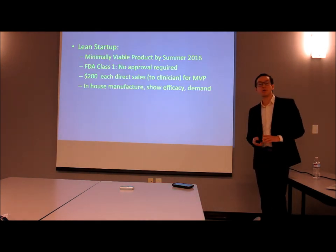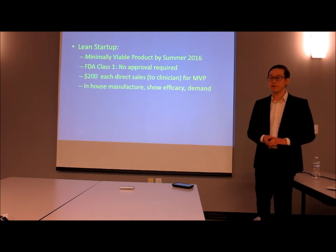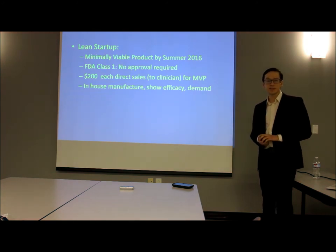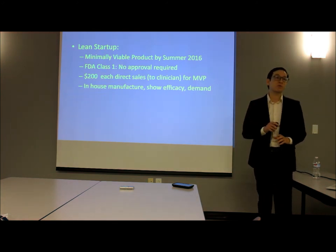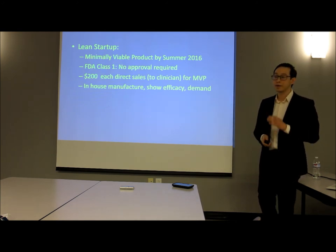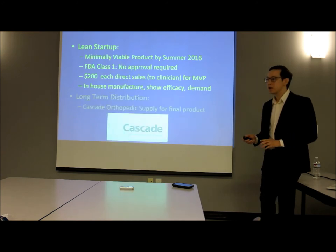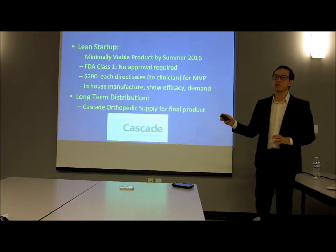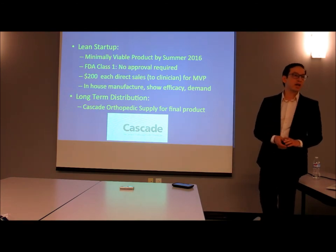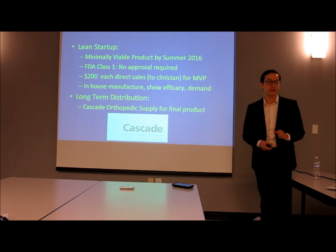Our startup model will be a lean startup model developed by Eric Ries in 2011. We hope to reach a minimally viable product by summer 2016 and do initial testing in Pittsburgh to show efficacy and demand. This is an FDA Class 1 product, so no further approval is required. Long term, we hope to partner with distributors such as Cascades Prosthetic Supply — the legitimacy that comes with such representation is a critical milestone.